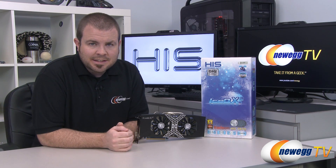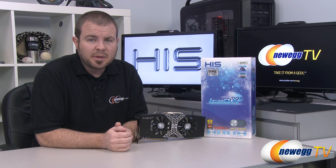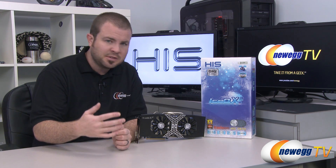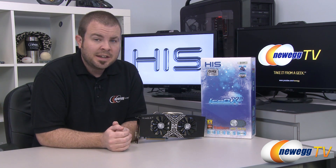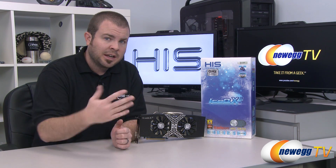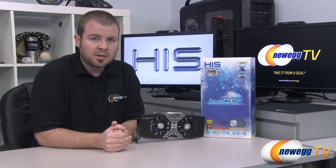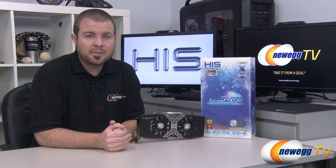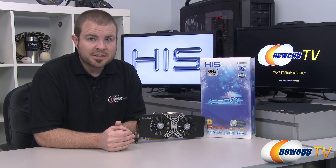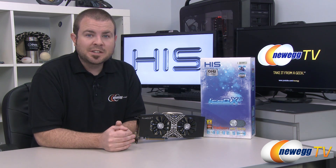Those are our benchmarks. I'm happy to say the IceQ X2 cooler that HIS integrated works very well — the hottest temperature I recorded in any benchmark was 66 degrees Celsius. Regarding power requirements, HIS recommends a 500 watt or greater power supply for the card and entire system, but I'd strongly recommend going higher, especially if you're adding extra peripherals or planning a CrossfireX setup. That wraps it up — this has been the HIS Radeon HD 7970 GHz Edition IceQ X2. I'm Paul with Newegg TV. Thanks for watching and we'll see you next time.